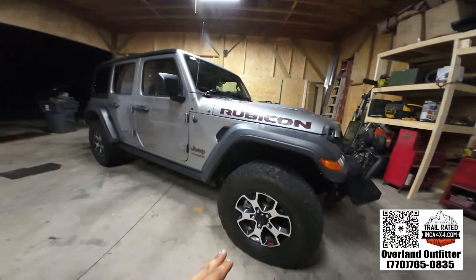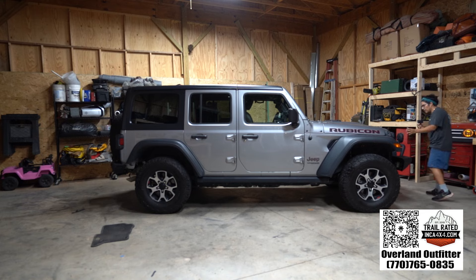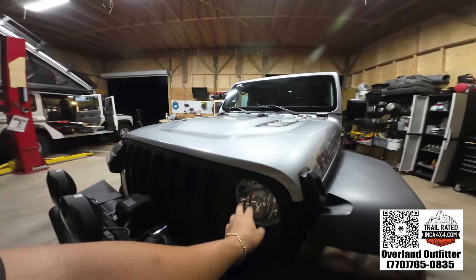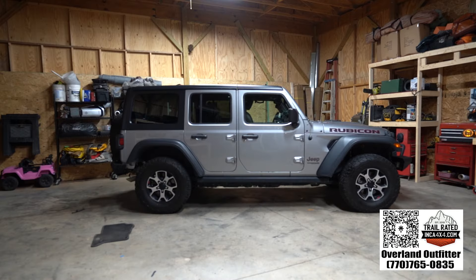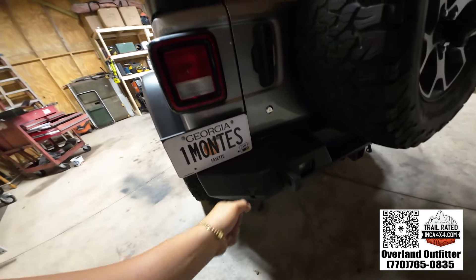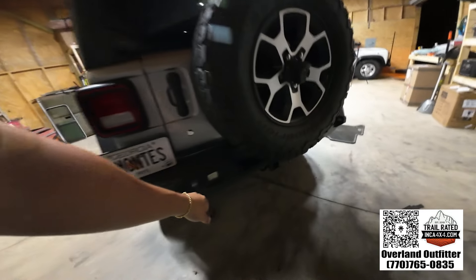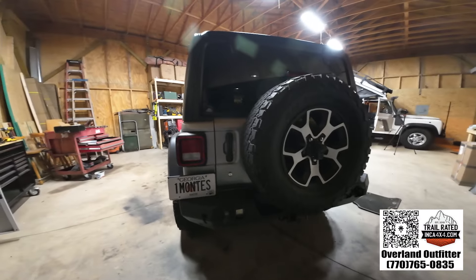We put a steel bumper, we got some KC spotlights, a Smittybilt X2 winch with a synthetic winch line. It's got halogen lights, not LED. It also has the Westin steel bumper, which has the farmer's jack or hi-lift jack points to winch or lift the vehicle. We got some lights that say Blazer — I've never used them before.